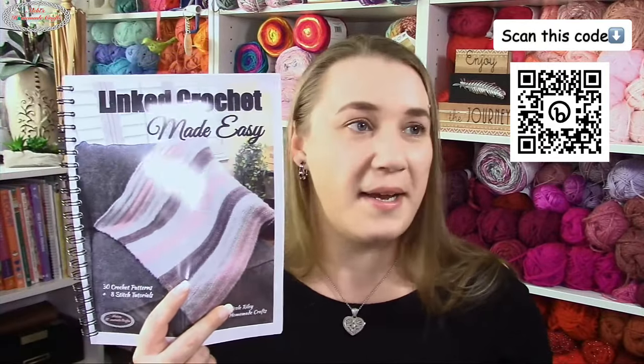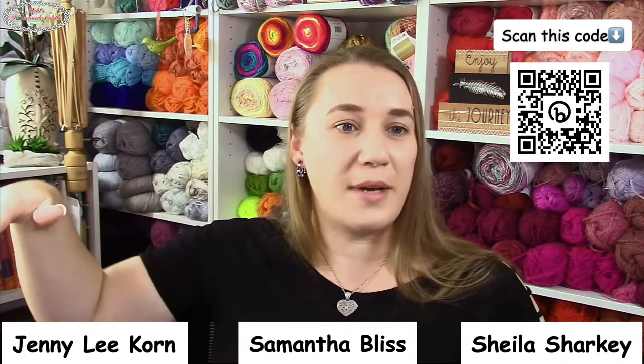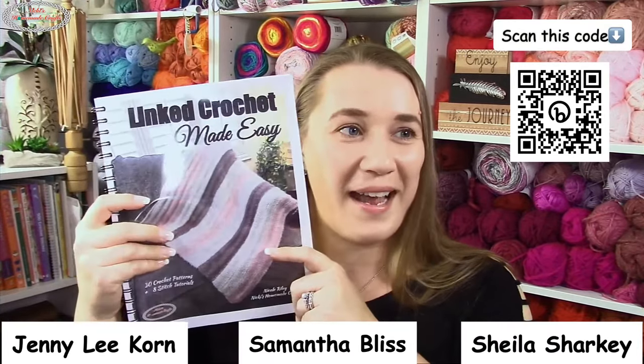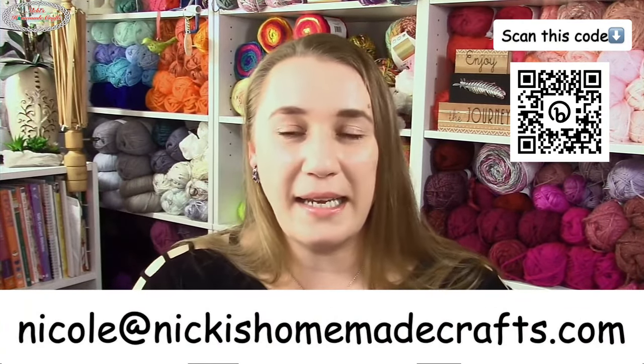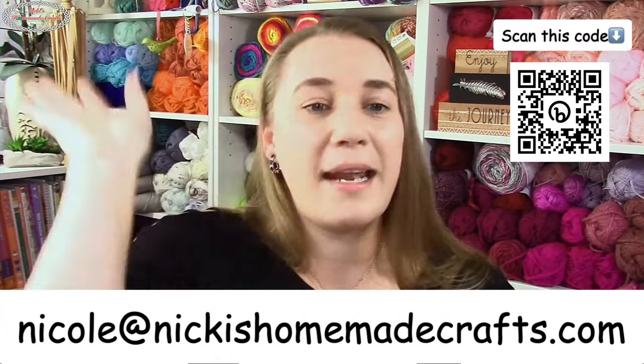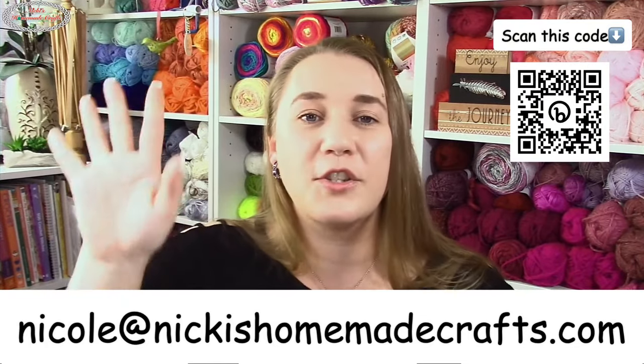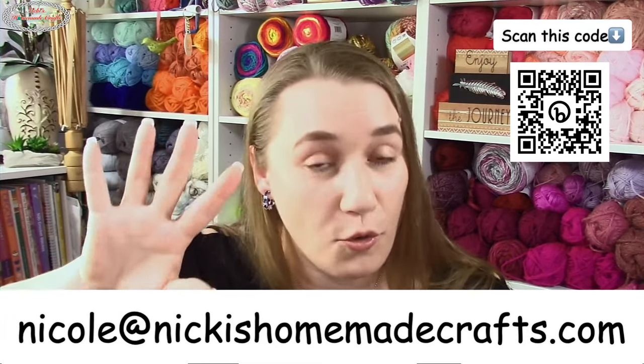The three winners — Jenny, Samantha, and Shayla — please email me at my address shown on screen and say 'mystery crochet-along winner.' I know who my three people are, so please don't pretend. You can also email me if you have any questions. Thank you everyone for being here at the Linked Crochet Party!